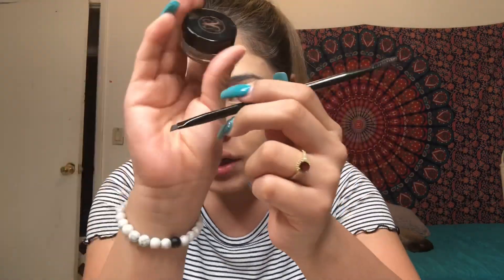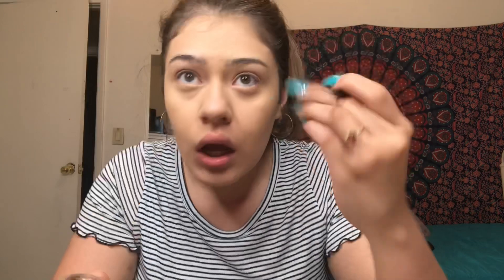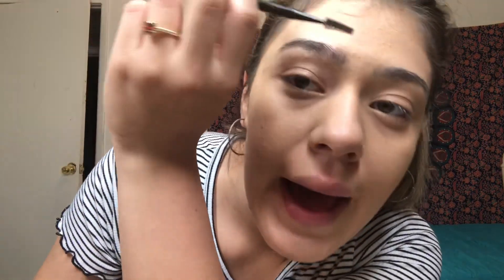I also have the Shape Tape Concealer in the shade Medium Honey. I'm just gonna apply this under my eyes and in my creases, then blend everything out with the beauty blender. Done with that — jumping right into eyebrows. I used the Beverly Hills dark brown one and just a regular angled brush with a spoolie on the side.